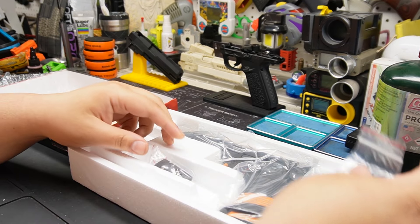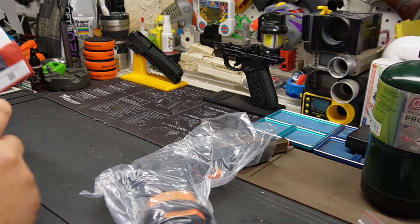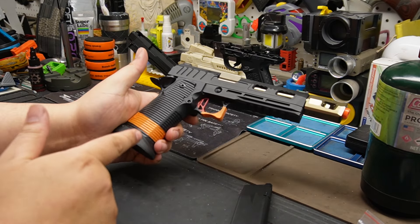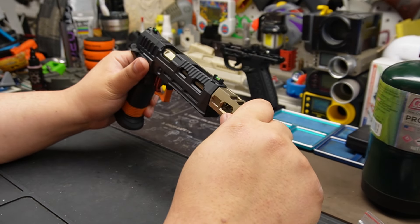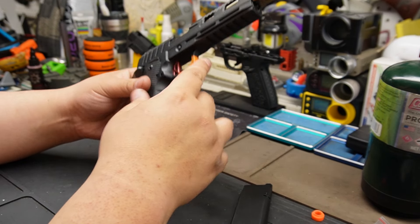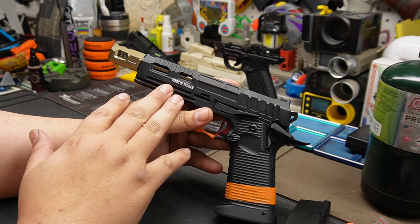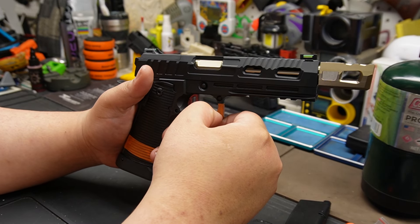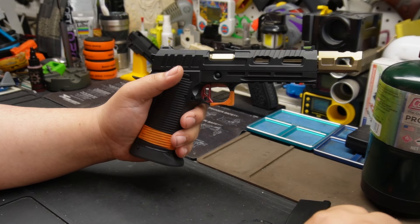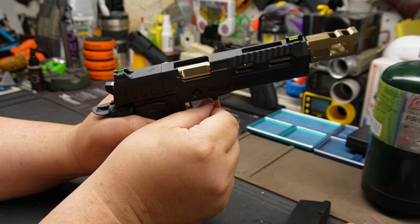I picked it up because I wanted to see how far KJ Works has come - have they improved their stuff, done anything different? It's also a nice gun to have for anyone that comes to my place to shoot. This is how they have to ship it to California. Wow, this is great - Taiwan is just really coming in strong. In the last six to eight years they've been coming out with more upgrade parts.